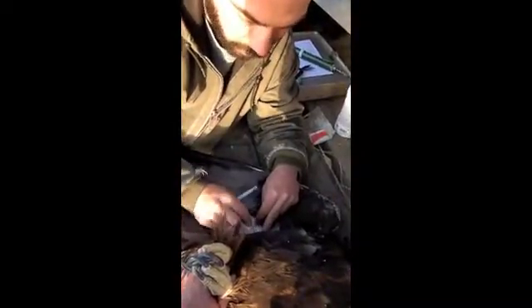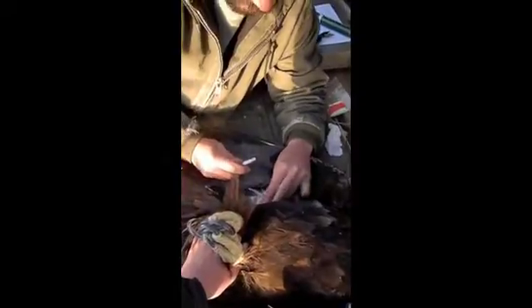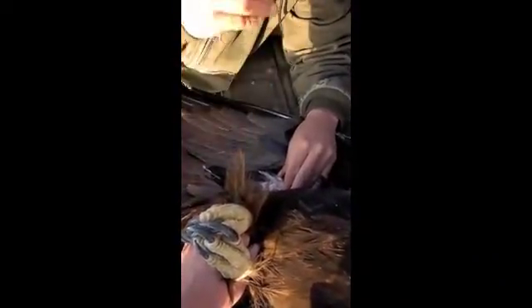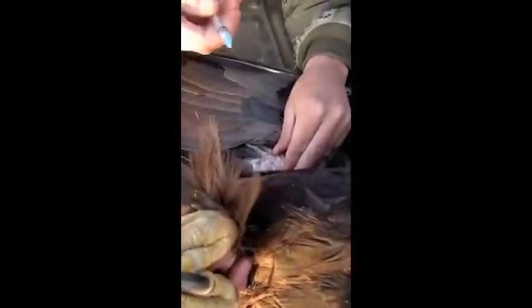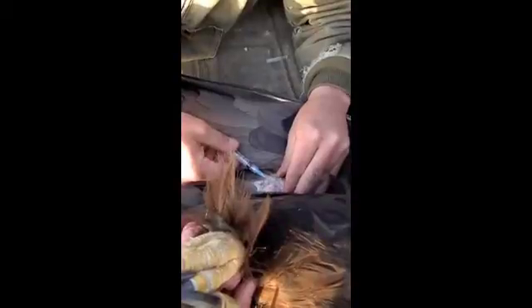So here we're going to take some blood. This is the brachial vein — it's the same vein that you get blood drawn from. We're going to use this to test to make sure we know for positive it's a male. Also, we're going to test for heavy metals, lead poisoning, mercury, as well as other contaminants. And then keep a DNA sample on file.